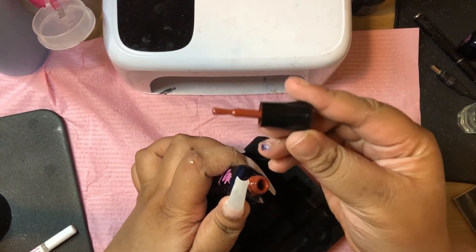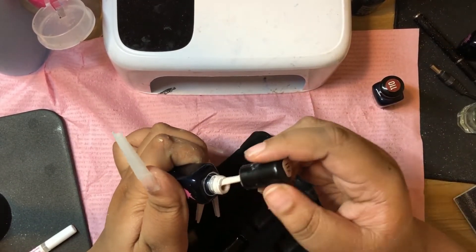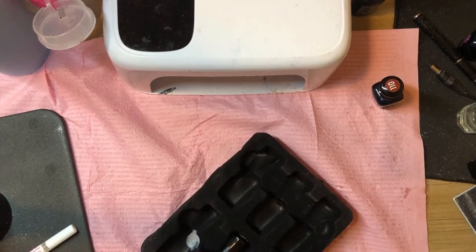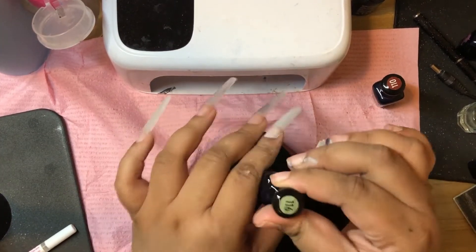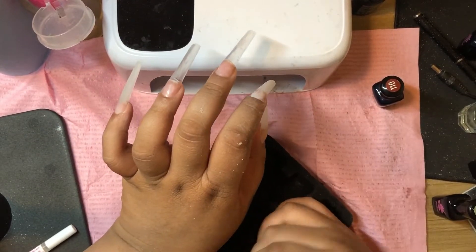I literally tested this out three times. I will be using this color today and I'm going through all the colors — there are six in total. Like I said, this is found on Amazon, so there will be a link in the description, and I really do enjoy these colors.